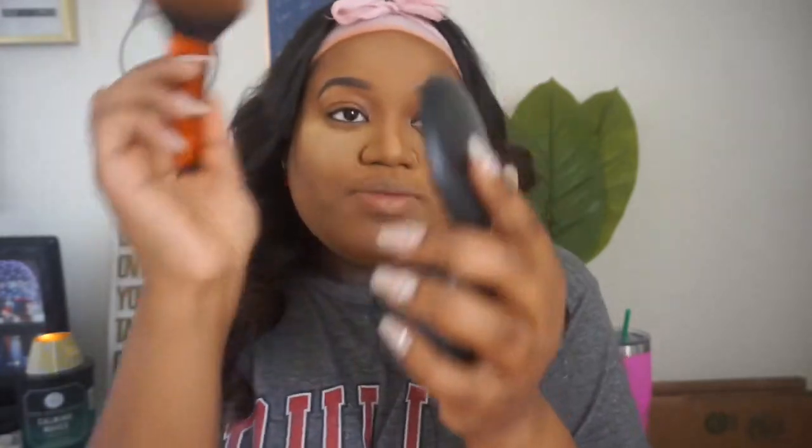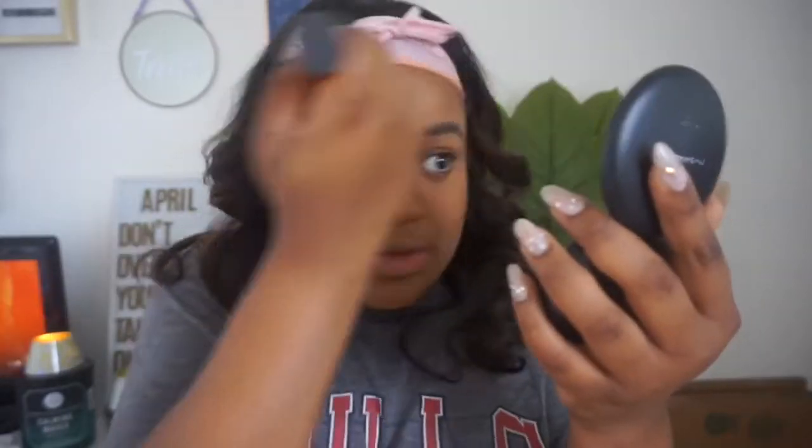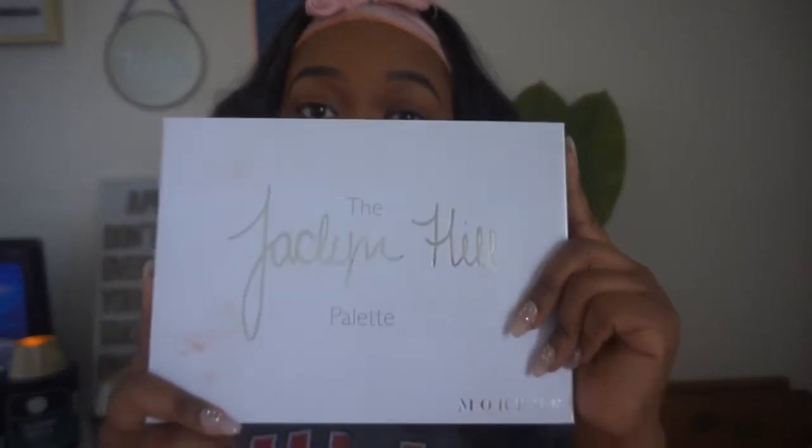Now that it has baked, we're going to use Studio Fix powder plus foundation in NC55 to brush away the setting powder. I use the Real Techniques powder brush — so fluffy, it's my favorite. I just brush it away. Alright, this is my thing — let's pick up and get a little spicy. For the eye look I'm going to challenge myself and use only one palette — the Jaclyn Hill palette.